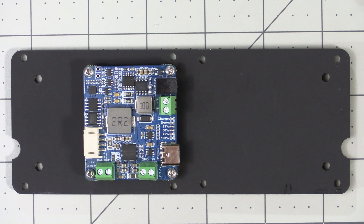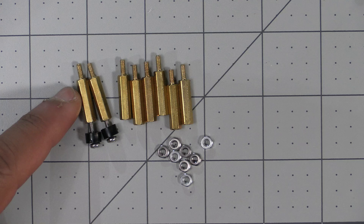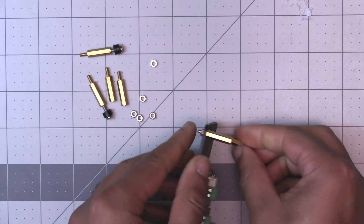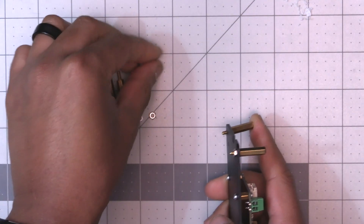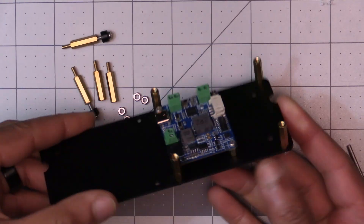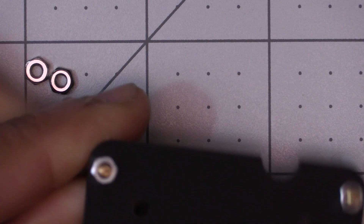Looking at the acrylic plate, there are eight holes going around the outside. The kit comes with eight larger standoffs and nuts — two of them will have a screw and spacer on them, but more on that later. Starting with the four holes on the side with the solar power manager, insert the standoffs and secure them to the plate with the nuts. Snug them up but don't over-tighten.